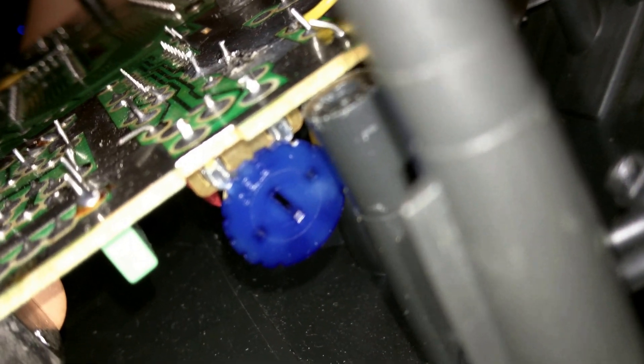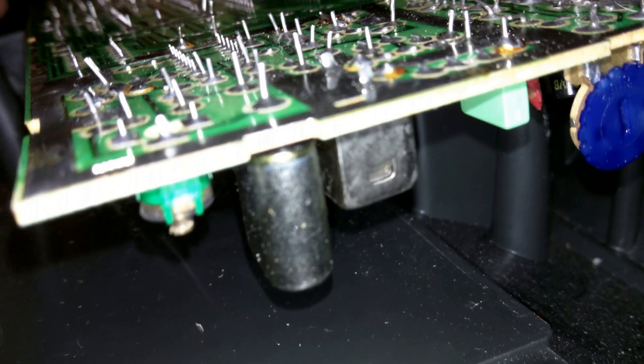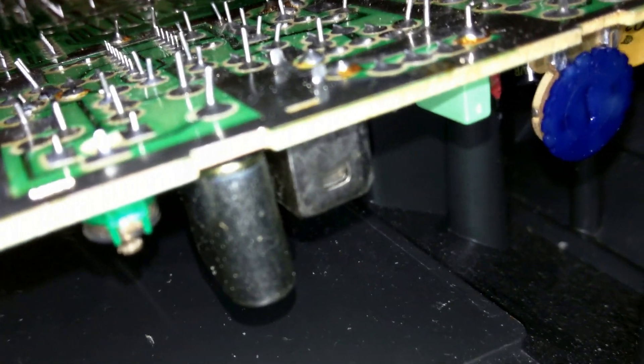If you get no picture after doing the AV mod without the chip, there are two other things in here you can adjust as well. However, I do not recommend doing it if you don't know what you're doing, because if you set improper values you will make the system non-functional.